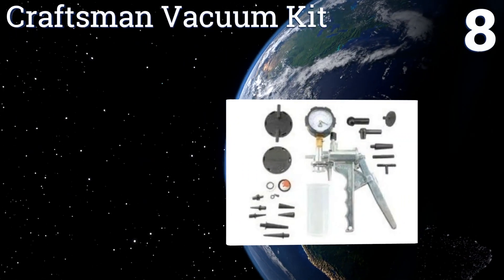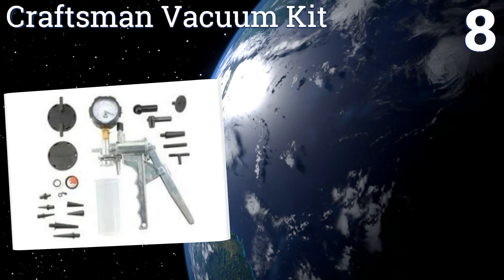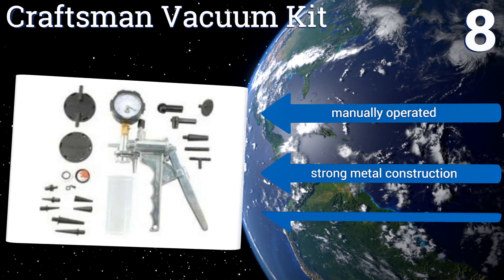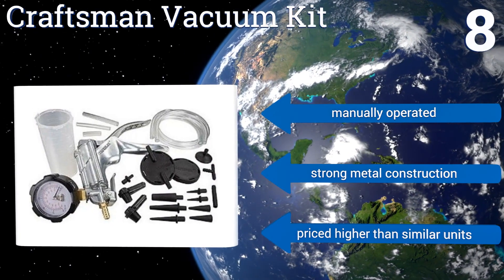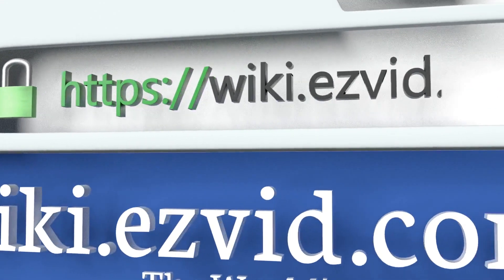Coming in at number 8 on our list, finding an adapter to fit your car's brake valves can be a task in itself, but the Craftsman vacuum kit offers enough options to ensure you get a complete and thorough seal. An included pressure gauge allows you to test for leaks and malfunctioning switches. It's manually operated and has a strong metal construction, however it is priced higher than similar units.